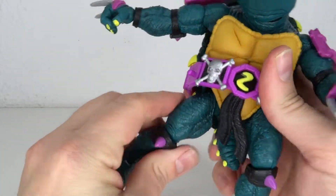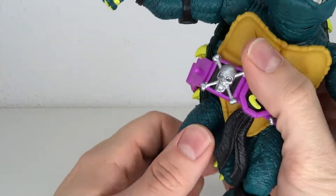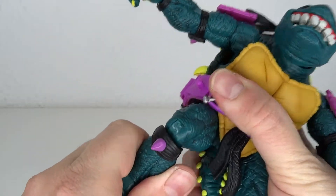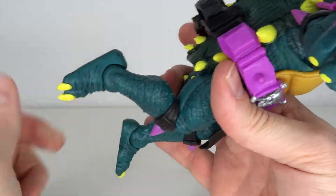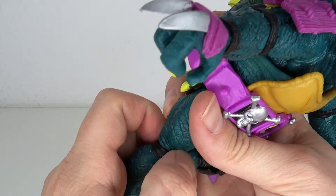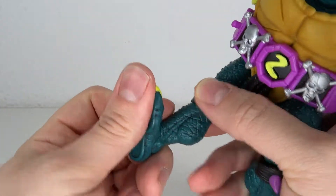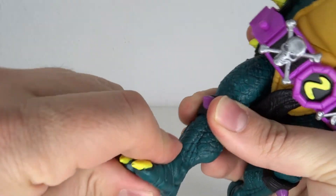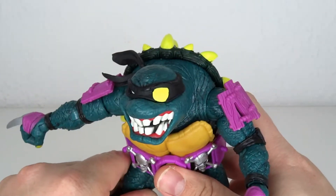The leg moves forward and out to the side, but doesn't go to the back because of the shell. You can rotate it on the ball joint. The knee articulation is honestly not great. The foot goes forward, goes to the back, and tilts side to side. So even for Super 7 standards, this is not the best articulation.